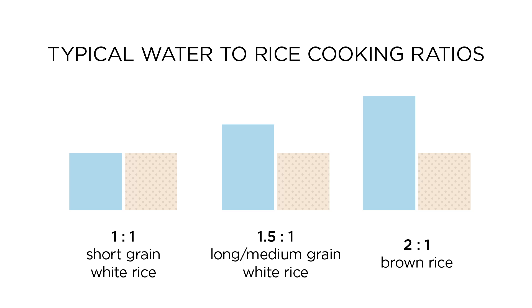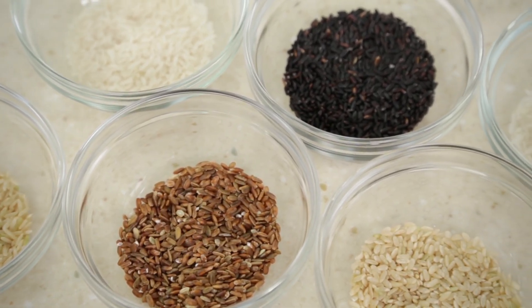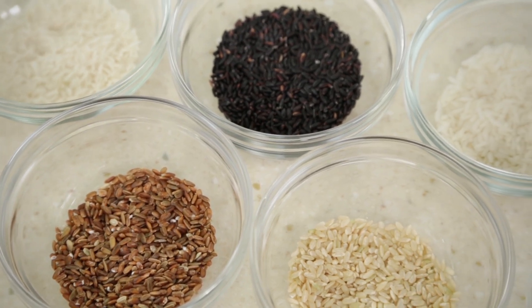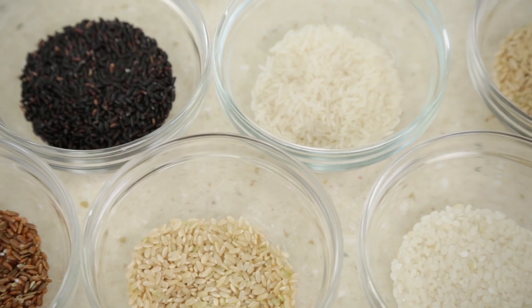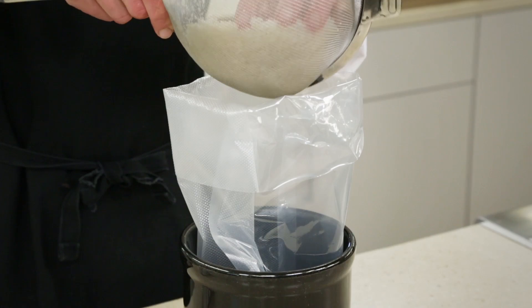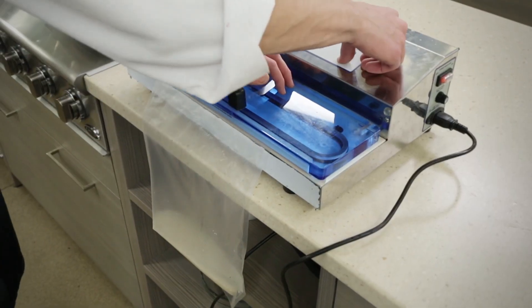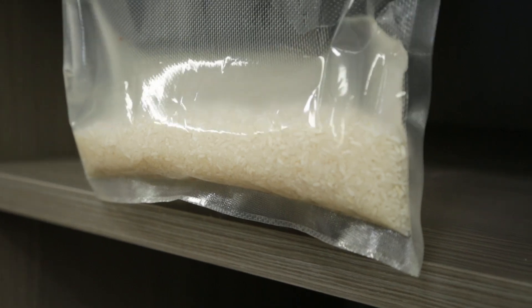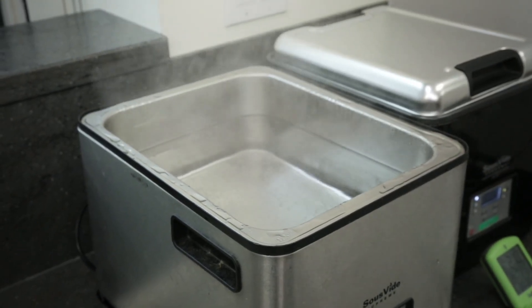But in fact, that's not true. We found this out by doing a simple test. We gathered 17 different varieties of rice, including white and brown, short grain, medium grain, long grain, basmati, and jasmine, plus two varieties each of red and black rice. After rinsing the rice to remove excess surface starch, we placed one cup of each with one cup of water in a vacuum bag, and sealed them to ensure that no water could evaporate during cooking. We then submerged the bags in a 200-degree water bath until the grains turned tender.